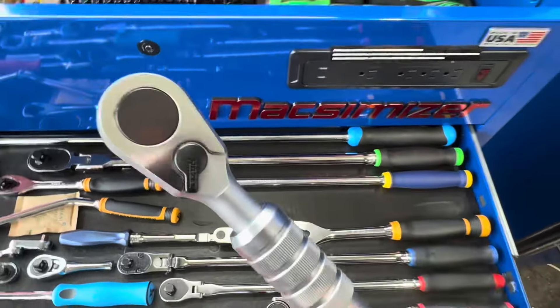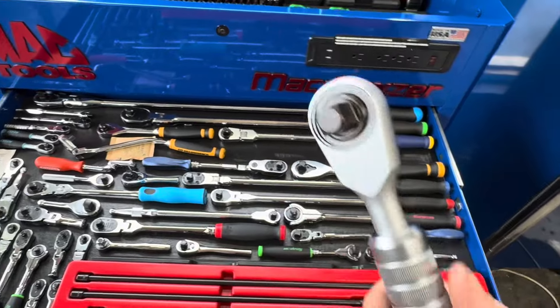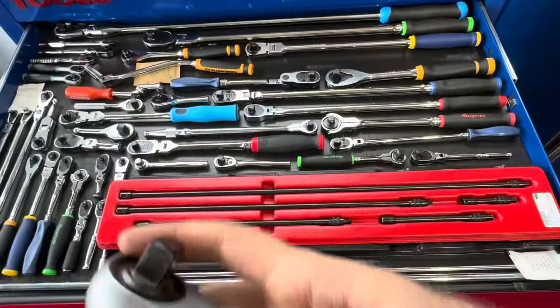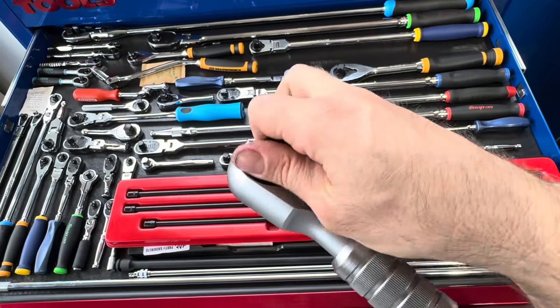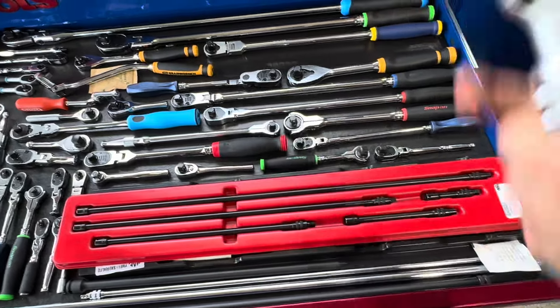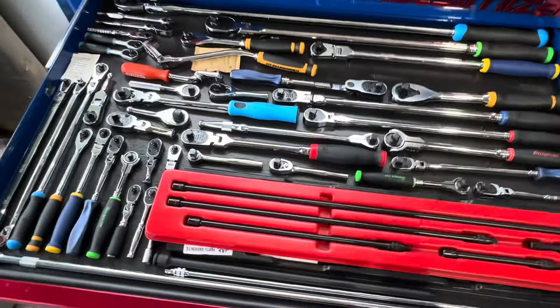This half-inch is one of my favorites — it's a tank. It's extendable, 90 tooth, the Hyper series or whatever they call it. Just built like a tank. Really awesome ratchet, I love that thing.